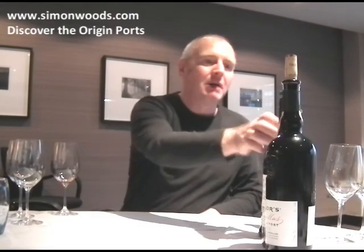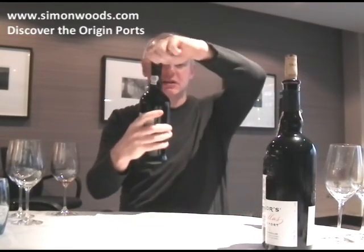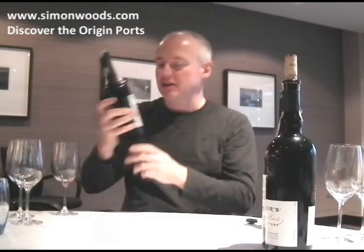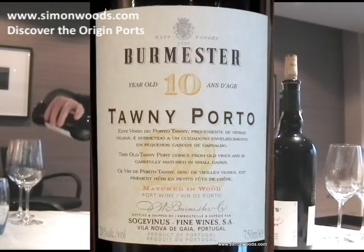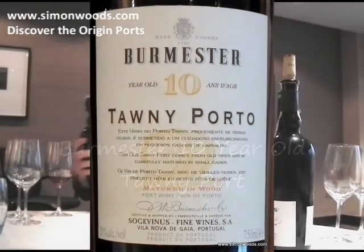Let's try red ports now, which is of course where the action is at. Burmester's ten-year-old tawny, and we're serving this tonight ever so slightly chilled because we've just gone into British summer time.